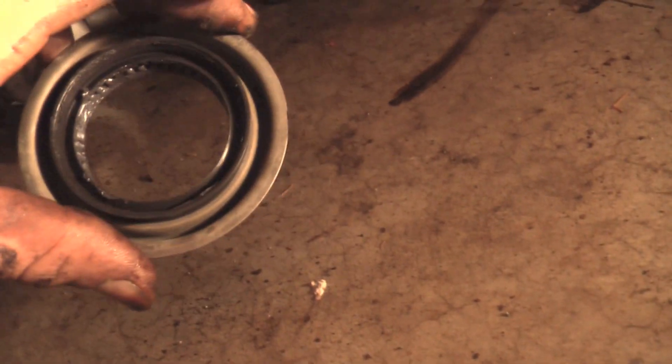Here we are on the O1 Explorer, and we are replacing the rear pinion seal. Take a look at that fluid dripping out of there. Is that cool or what?